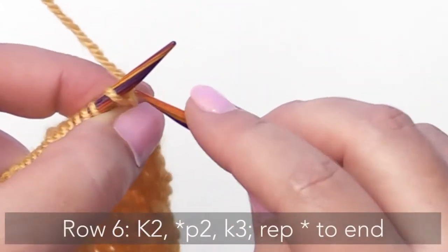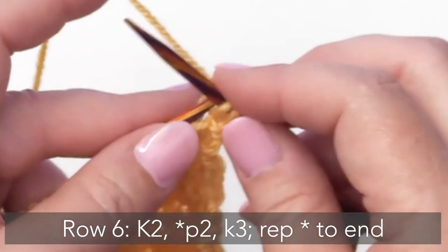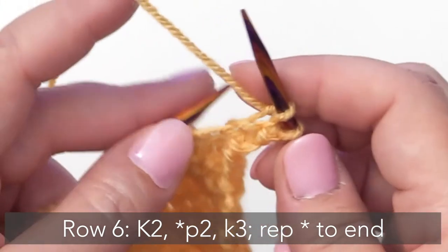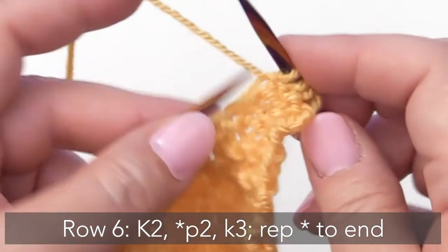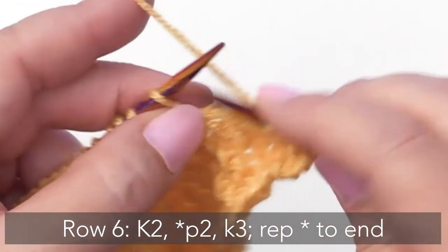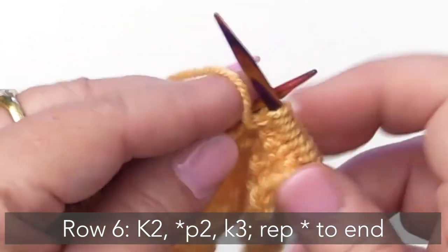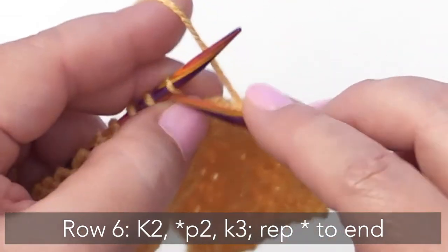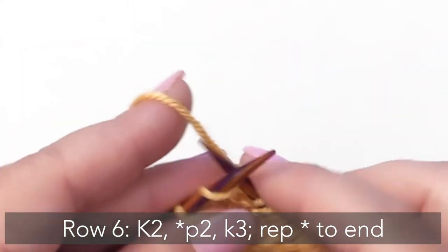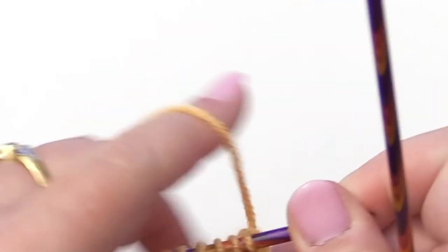For Row 6 we're going to begin by knitting 2. Then we're going to purl 2 and knit 3. Purl 2, knit 3. Purl 2, knit 3. Purl 2, knit 3. And that will take you right up to the end of this row. Then we turn our work and knit across.